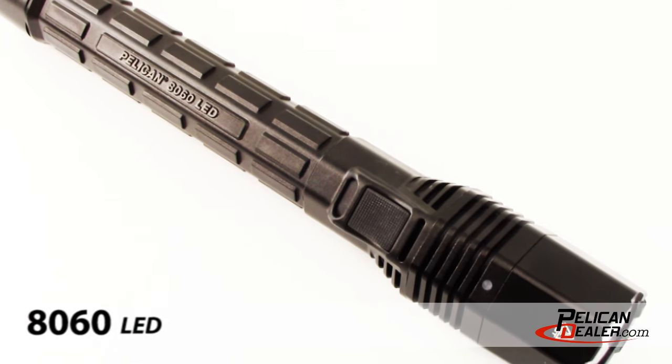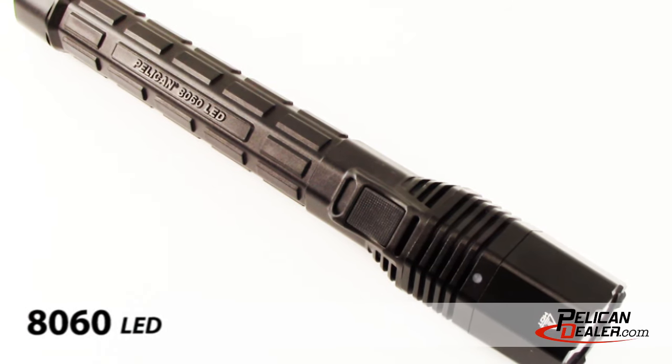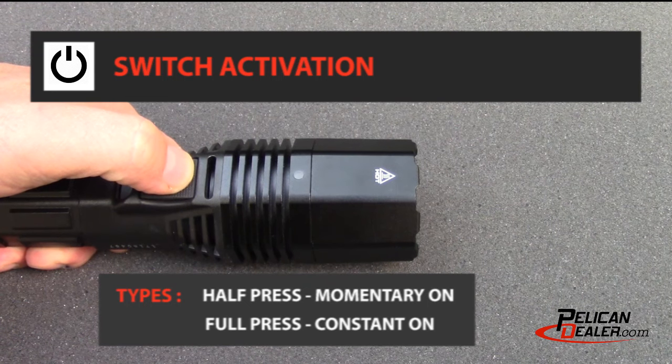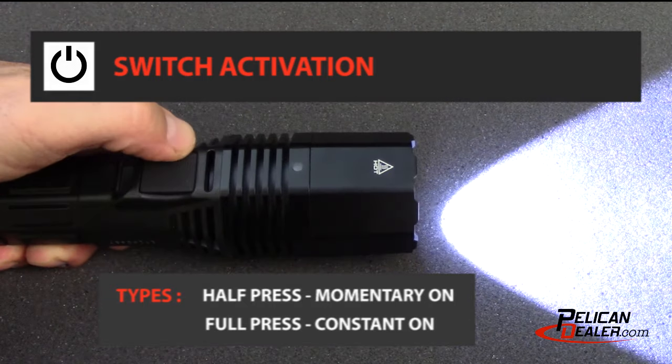Introducing the Generation 3 Pelican 8060 LED Rechargeable Flashlight from PelicanDealer.com. The Pelican 8060 has two types of switch activation controls: half press and full press.